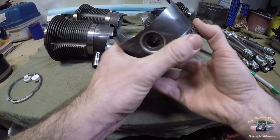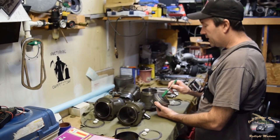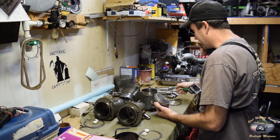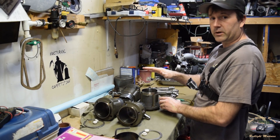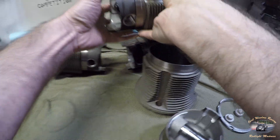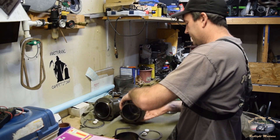Moving forward, you can see I actually stamp the number on the cylinder — they didn't come that way from the factory. I use a stamp: cylinder one gets one, then two, three, and four. That way I know, as long as that number is pointing up and the arrow is pointing towards the flywheel, it should be going into the engine correctly — as long as I'm putting cylinder number two in the number two position.